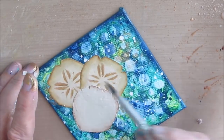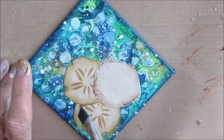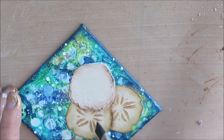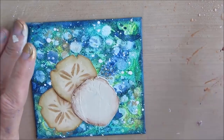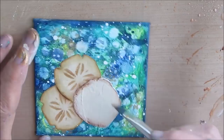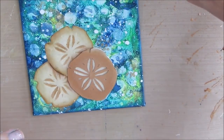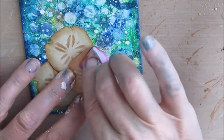Now I'm shading this one. I'm really into doing sea things — I've done lots of starfish and now the sand dollar, and I don't think I'm done yet. I have many ideas yet for sand dollars, and tying in with Christmas.